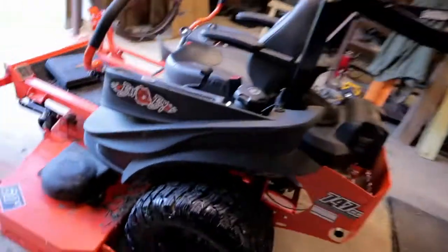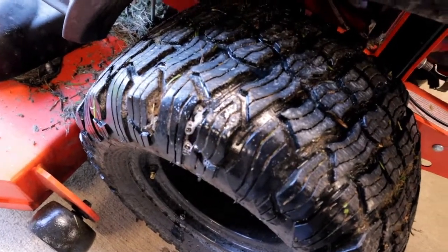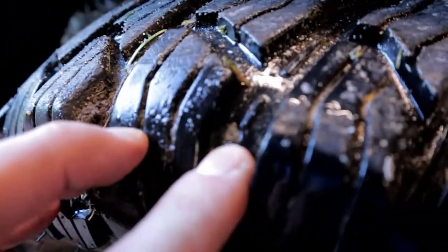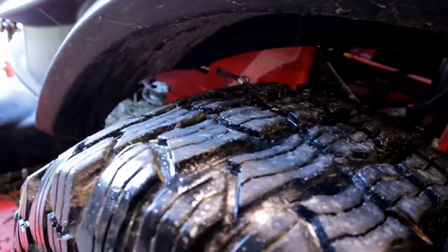Alright guys, so we've got some air put back in this tire. I think I've found where the leak is. Looks like there's some sort of thorn or branch or something got stuck in there. So we're going to see if we can get that out and go ahead and get it plugged.